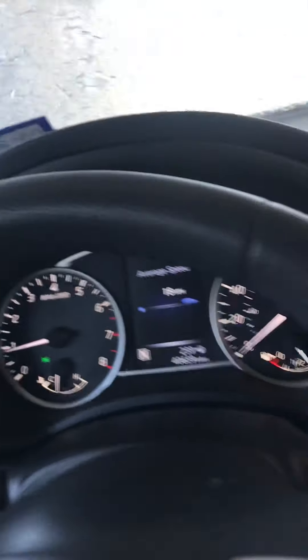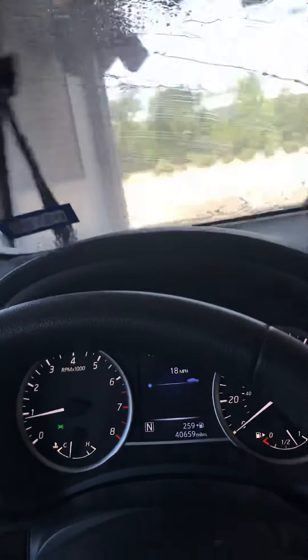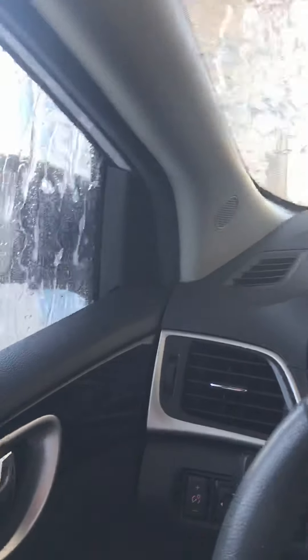Now it looks like we're going to be getting our rocker panel blaster, rain guard, and spot-free rinse. Tire shine. And now here come the dryers.